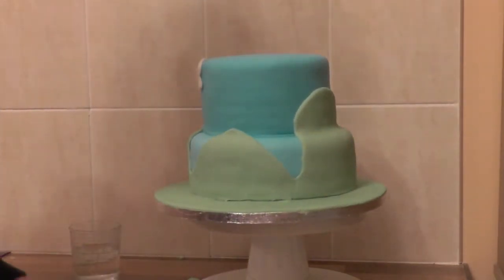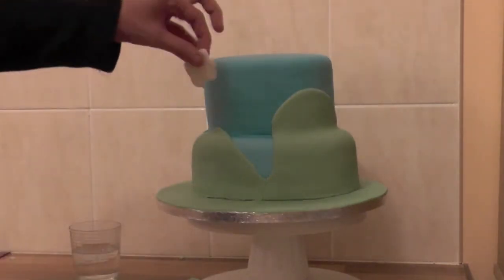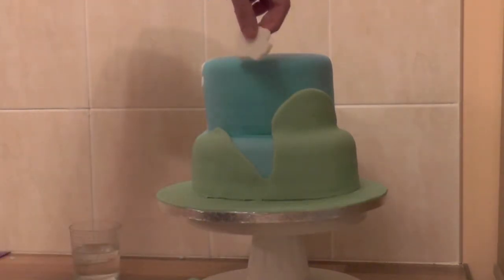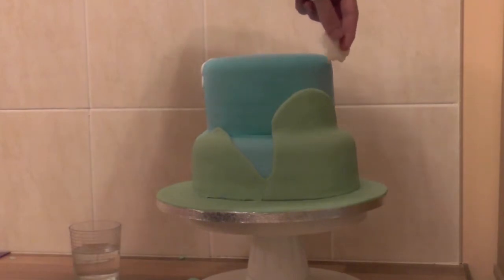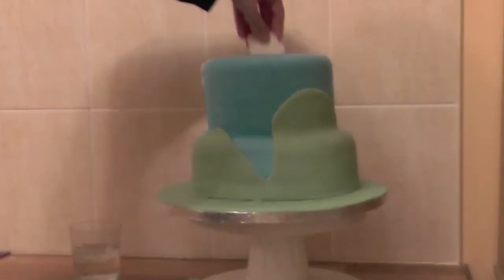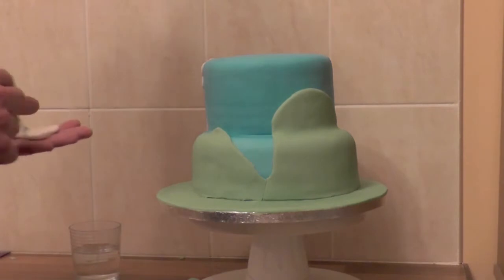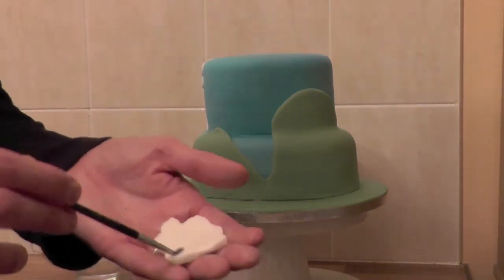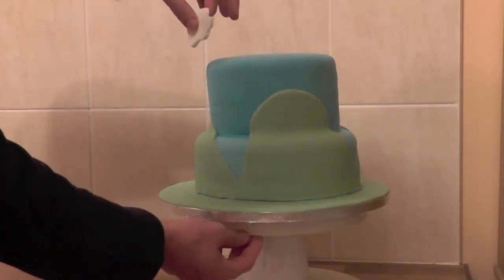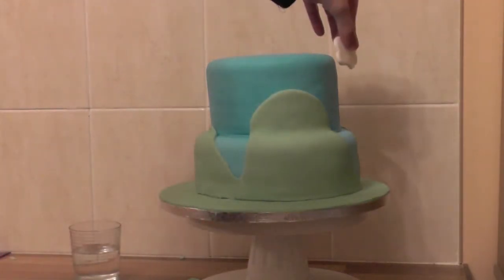We've got another four here to dot around the cake and then one around the front. So we can roughly see we're going to have one, two, three, four — we can put them close together. I'm just going to put some more water into our cloud. One, two, three, four, five.